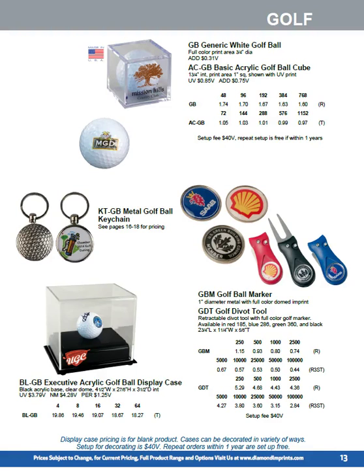Hello, this is Adrian Baker, President of Diamond Imprints, back with part two of our catalogue review.